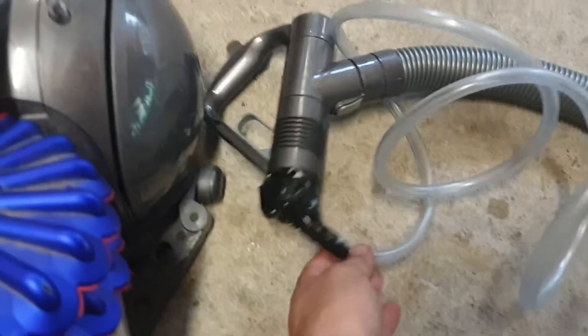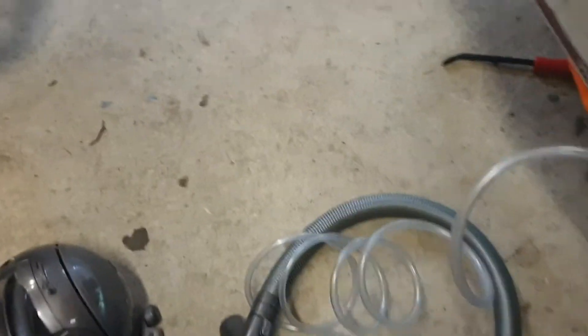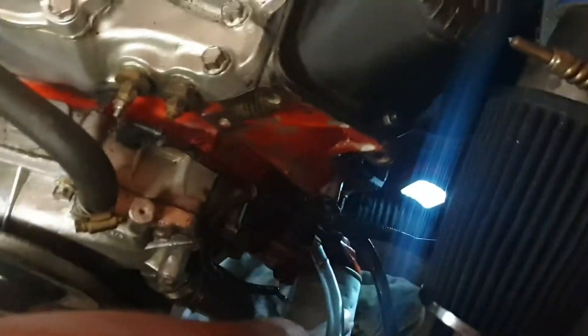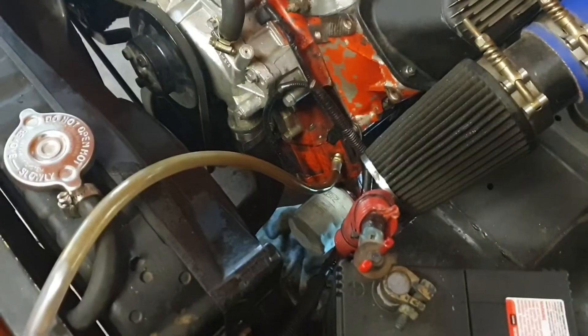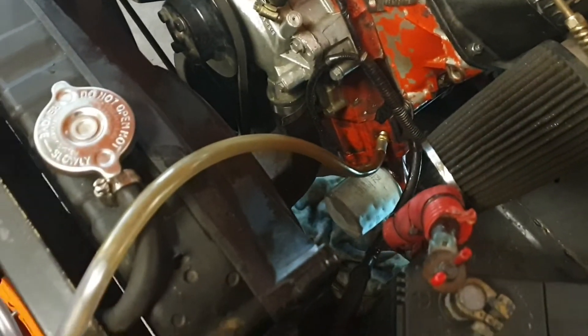Run it to an old vacuum cleaner, and then just run some duct tape over that - that just provides the suction while you do it. Oil filter is screwed up tight, and just crank it, then turn it off when you're done. I've just cranked it while I had the vacuum cleaner on.